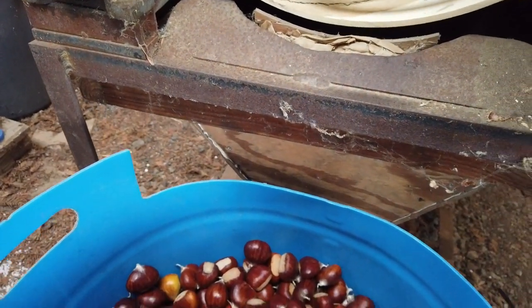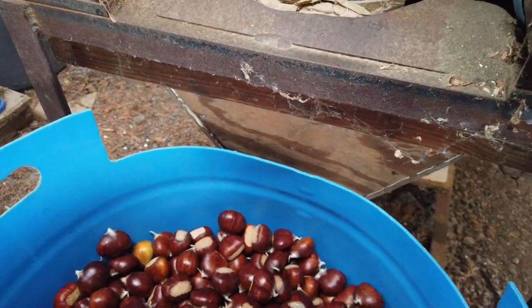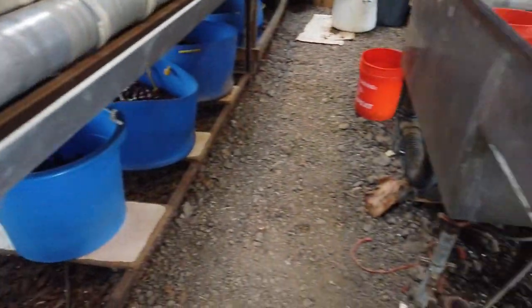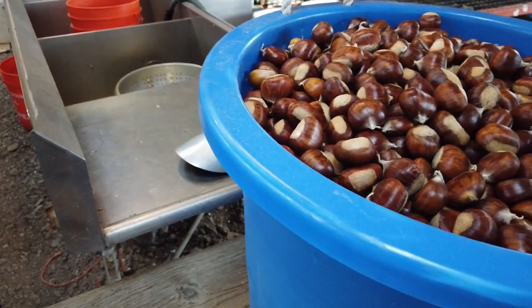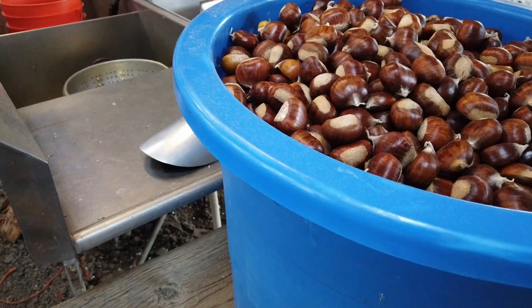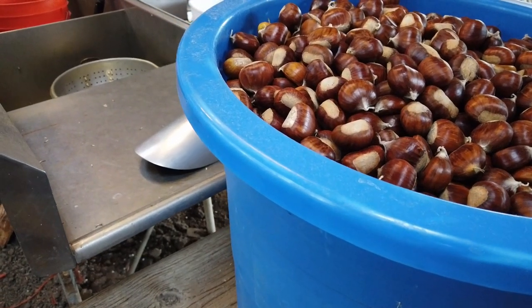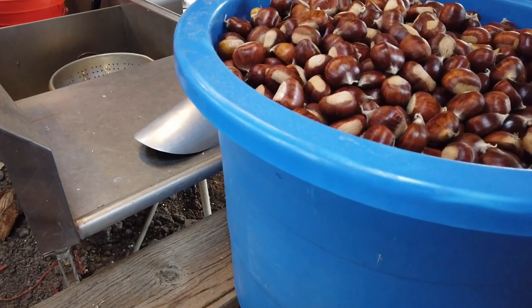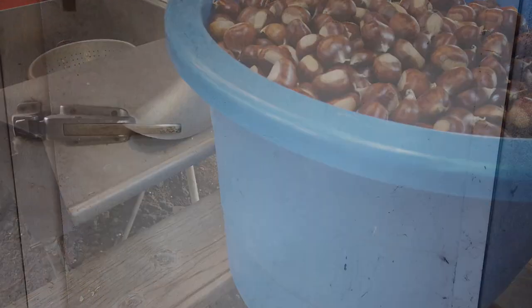From there, we simply wash them. I sort through them a little bit too, looking for any defects I may have missed, and there are some. After that, we wash them and then we take them to our walk-in cooler.